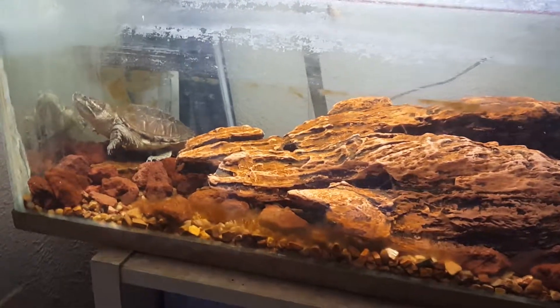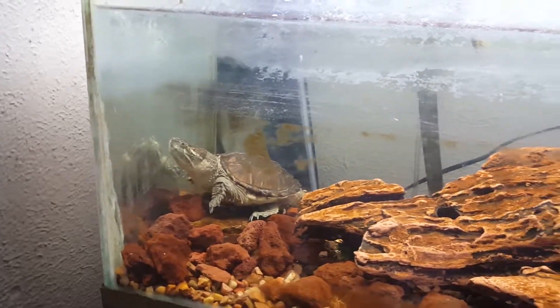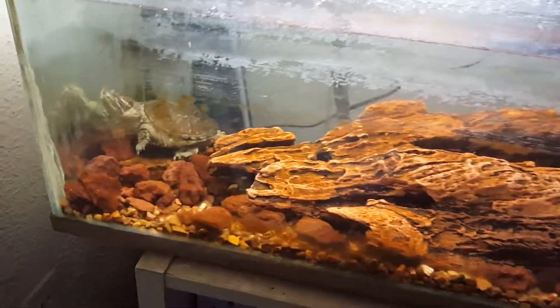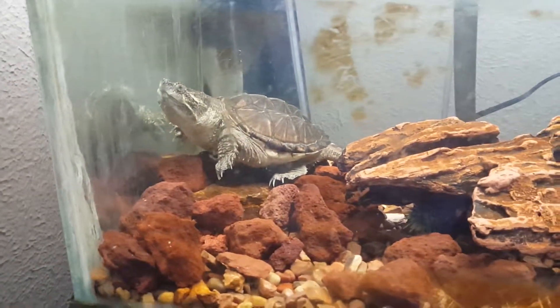I was asked to do an update on the baby snapping turtle I have. He's still in that same 30 gallon, he's grown quite a bit, he's getting quite a bit bigger. Let's see, come here little guy.